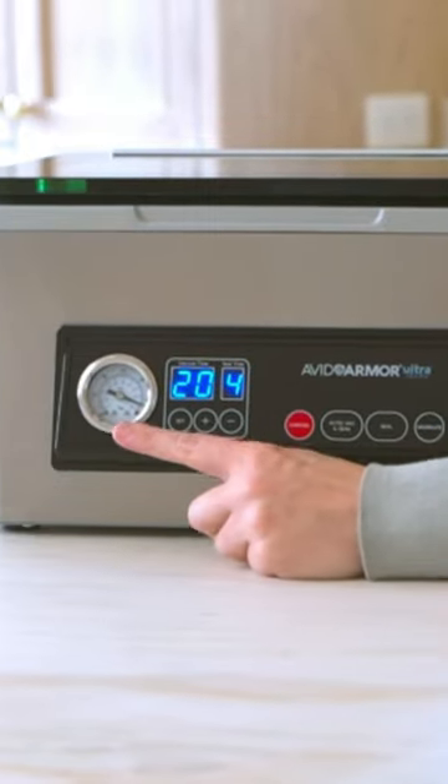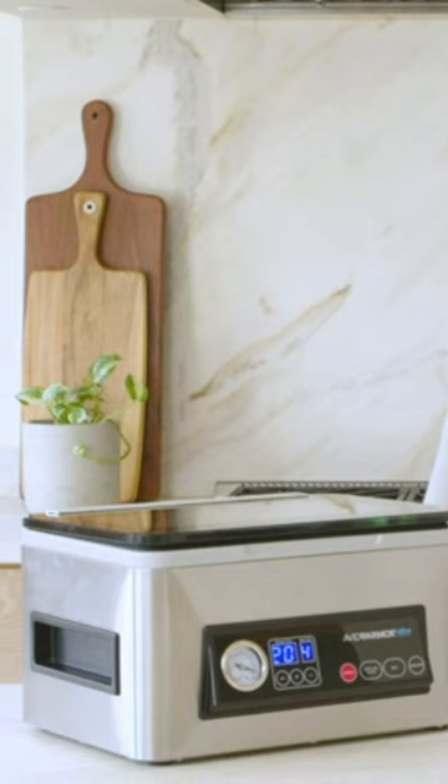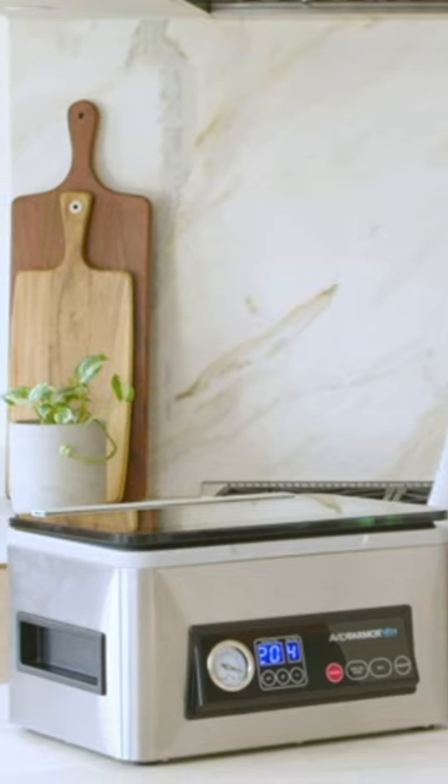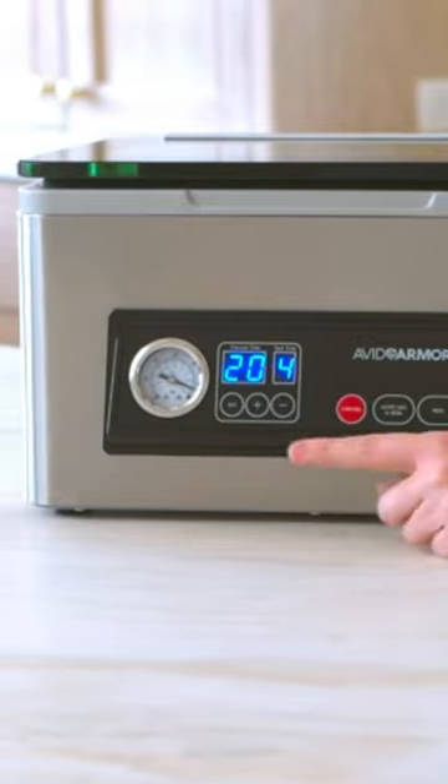The Avid Armor Chamber Vacuum Sealer offers high vacuum pressure that guarantees leak-free sealing, making it ideal for sealing soups, sauces, and marinades. The compact design is perfect for individual or small family servings, and the clear glass lid makes loading a breeze.